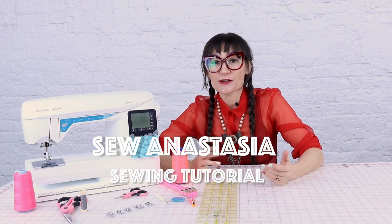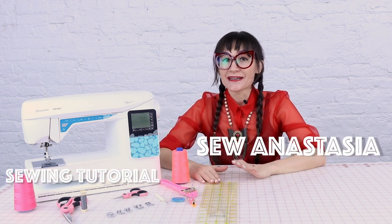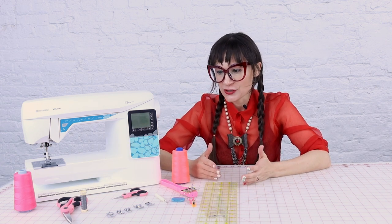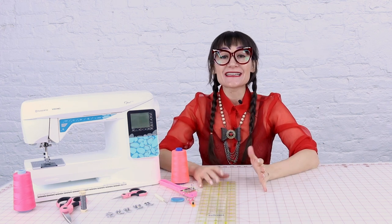Maybe you just got a sewing machine for Christmas, or maybe you just went out and bought one because you really want to start sewing — but it is so intimidating. How do you thread the machine? What are all these things that come with it, and just how does it work in general? I'm here today to help you out and get you sewing.